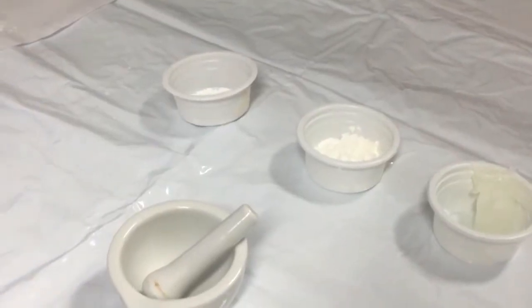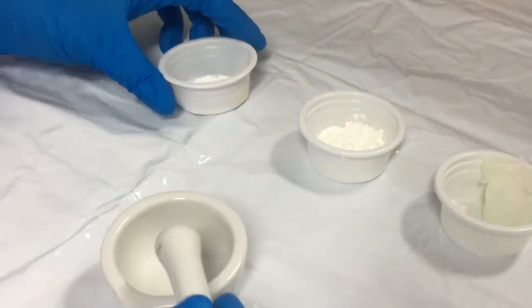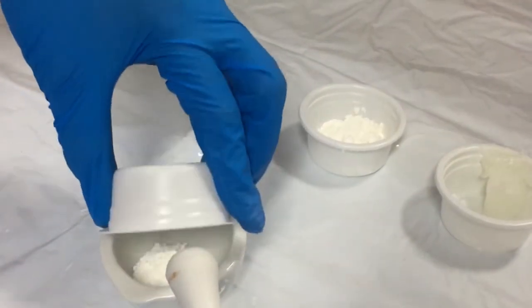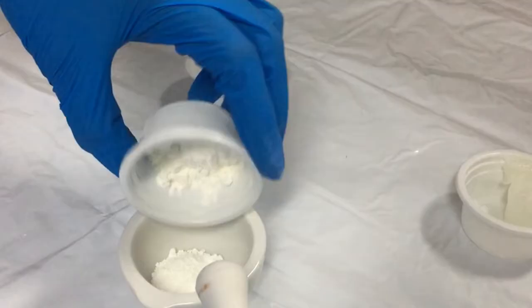For the procedure of making a zinc oxide paste, the following steps are to be followed. First, place the 2.5 grams of zinc oxide into a mortar and add the 2.5 grams of starch with it.